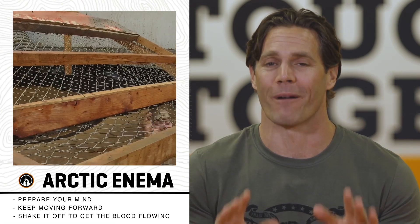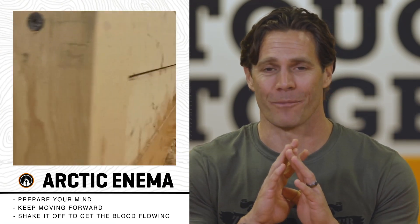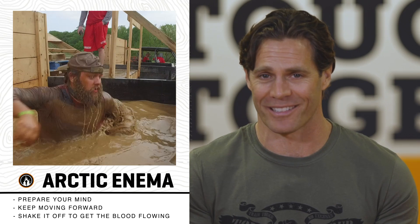Arctic Enema is a rite of passage for Tough Mudders. The first thing you have to do is prepare your mind for the cold — it's what makes most people hesitate and not jump in on this obstacle.